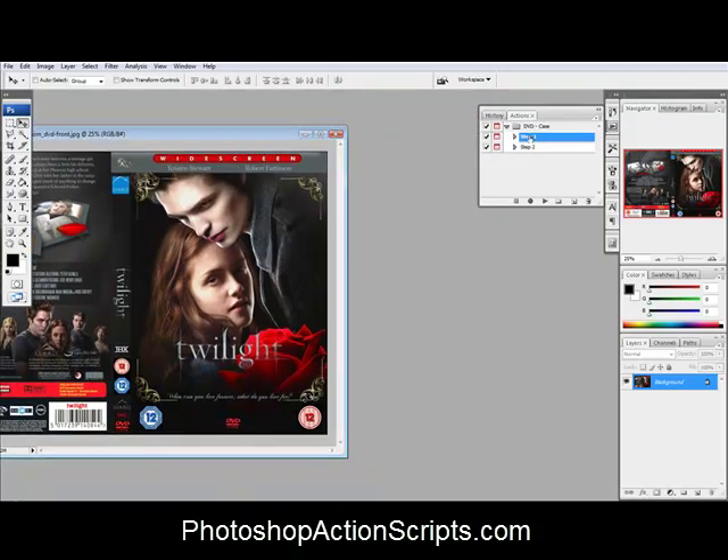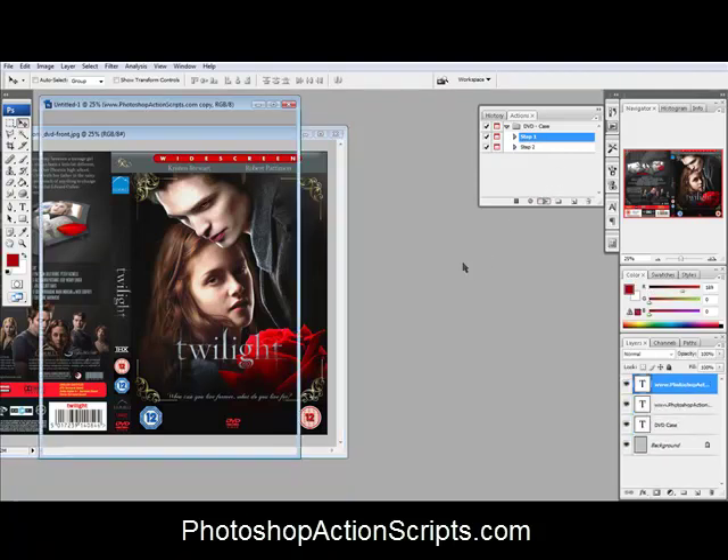I'm going to use a Photoshop Action that I got from PhotoshopActionScripts.com. First you need to play step one and make the little template for it. So we'll do that.